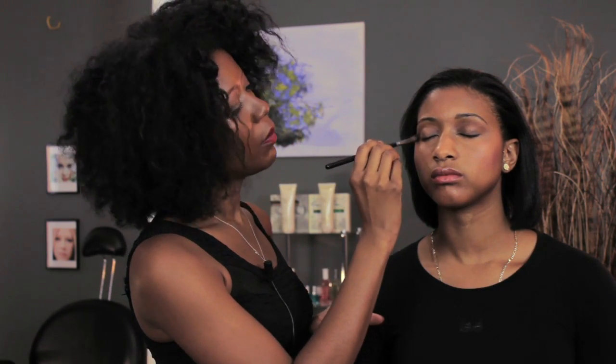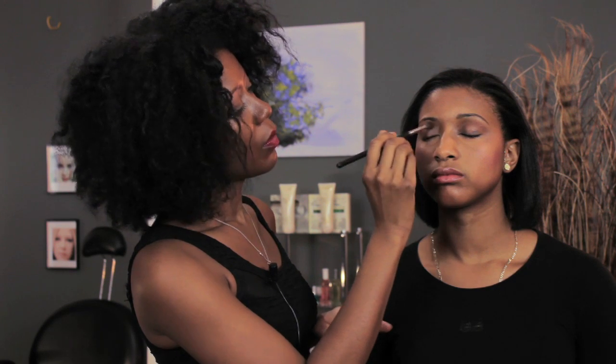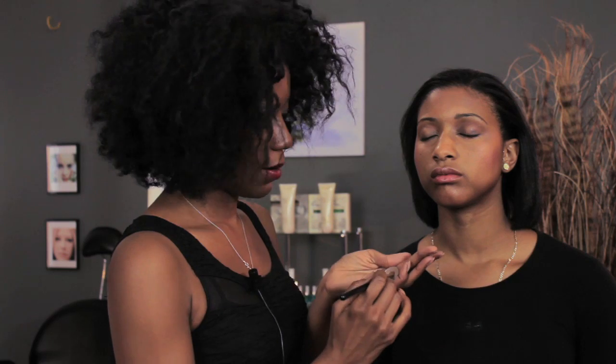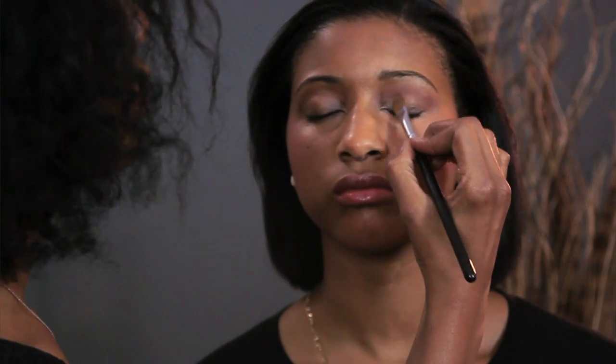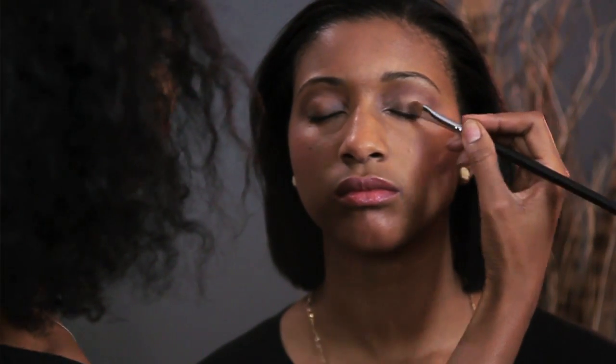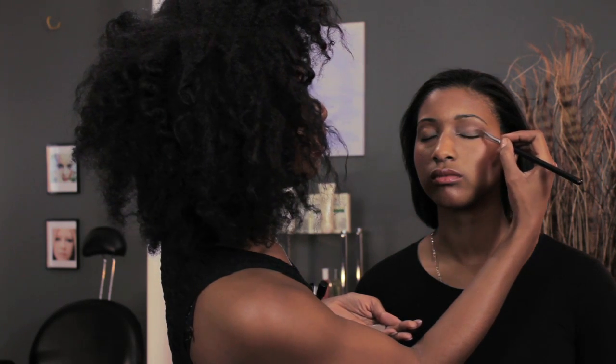Then we're going to follow up with a sort of bronzy brown color for the eyelid. Taking our regular flat eyeshadow brush, tapping off the excess as usual, just press that into the lid. Make sure to get down towards the base of the lashes — you don't want to miss that spot because it will show when you open your eyes. So just go along that line there.